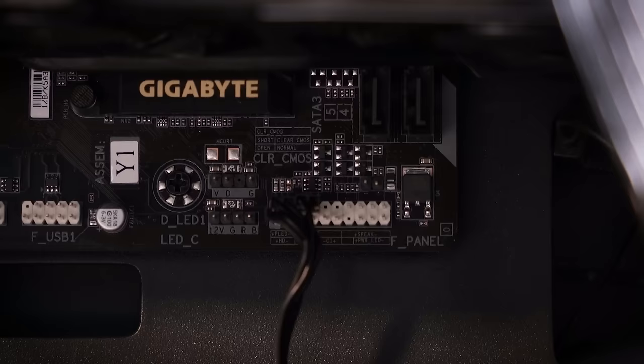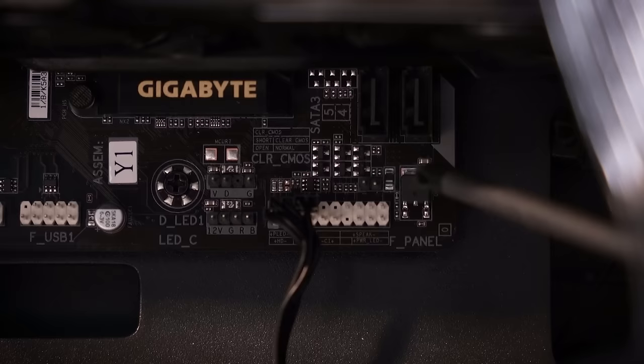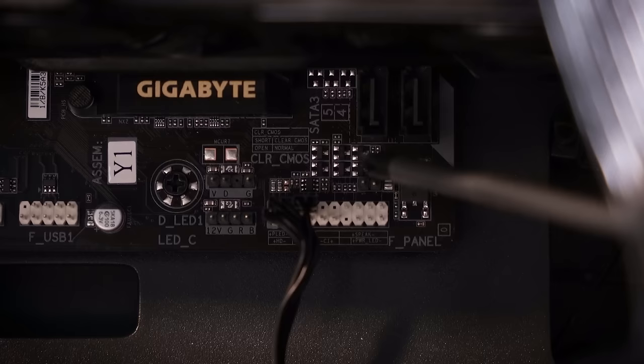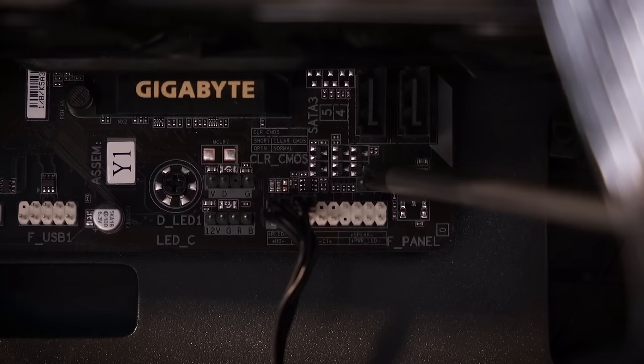Let's start by clearing the CMOS — I'll show you how to do that. This might be a tad difficult to see because this is an MATX board and the graphics card is covering the jumper slightly. We've got a 'Clear CMOS' inscription on the PCB, and the actual jumper is to the right. Take a metal screwdriver, place it over the two pins with the system fully powered off, and hold it for about 10 to 20 seconds. This utilizes the onboard battery and resets all BIOS settings to factory defaults, clearing any setting that might have been preventing the system from posting.